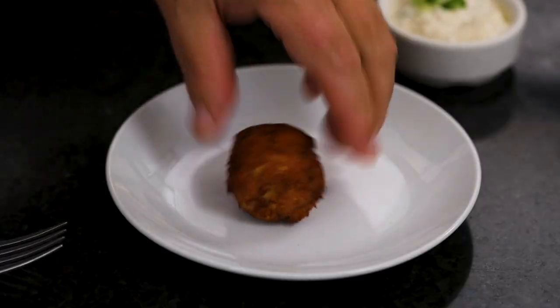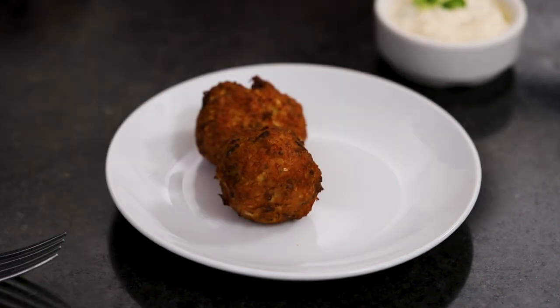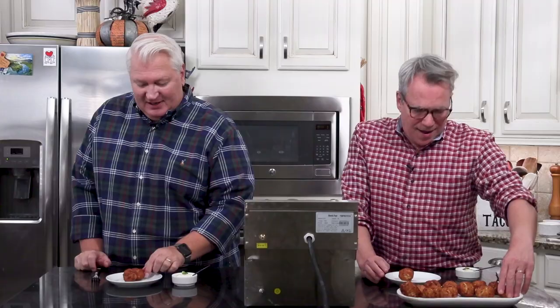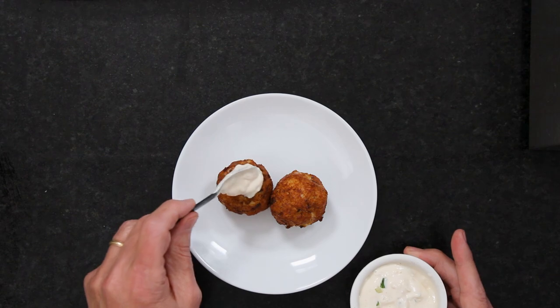Look at that — this is finger food at its best. You can plunge if you want, or you can just put some remoulade on top. I think I'd smear a little on. These are — pick it up and eat it.